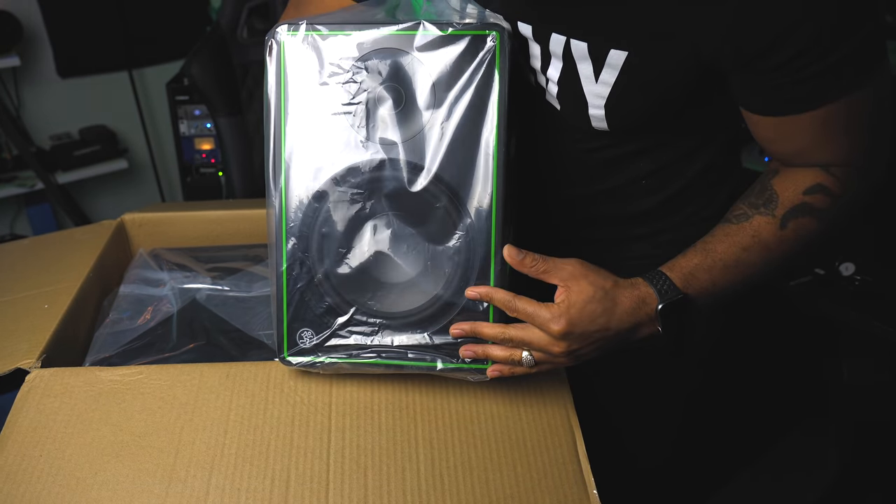Depending on how you want to set these — if you want to angle them or not — there are more speaker pads included too. And check this out — Sweetwater hooks your boy. Look at this — a Sweetwater shirt! I'm probably going to be flexing in this. Thank you, shout out to Brian and Natalie over at Sweetwater, they always be hooking me up. Also a Sweetwater sticker, a power cable — the power cable is actually attached to the monitor. Got some instructions, and a card saying 'record and produce like a pro.'